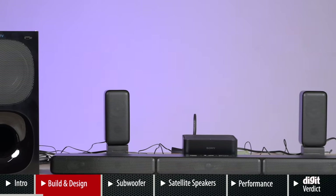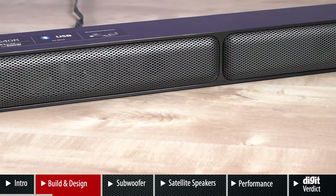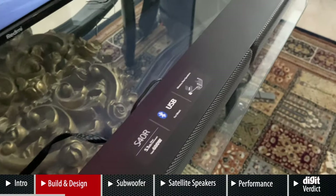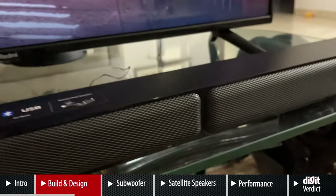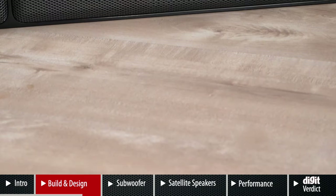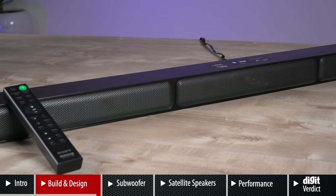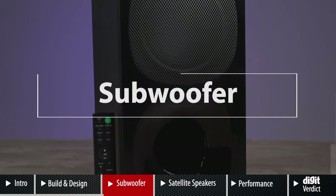In traditional Sony fashion, as seen with many of its 5.1 soundbar systems, you have the front left, right, and center channel in the soundbar itself. There are no connectivity options on the soundbar — everything is in the subwoofer. The soundbar will fit comfortably under a 43-inch TV length to length. It has a grill mesh up front which, unlike the S20R, does not wrap around the soundbar — giving it an individualistic look. It's really light and an entirely plastic shell, but it does not feel cheap at all.